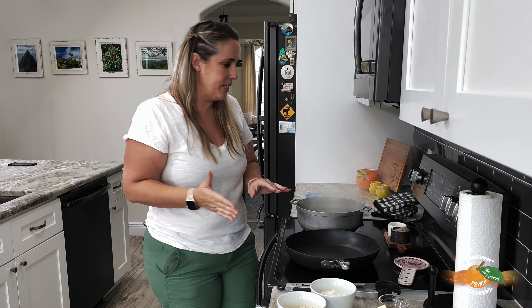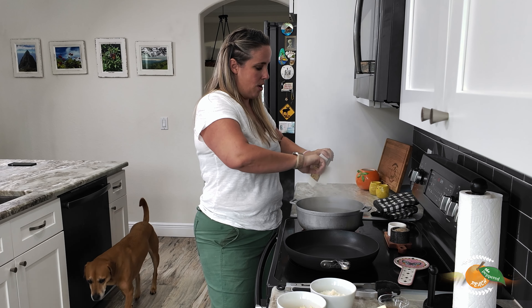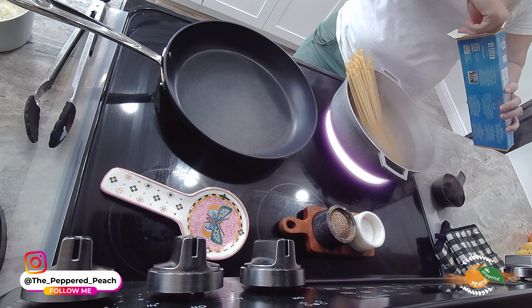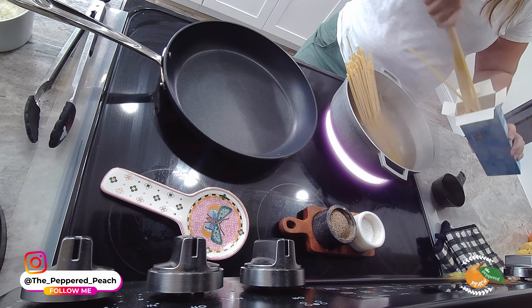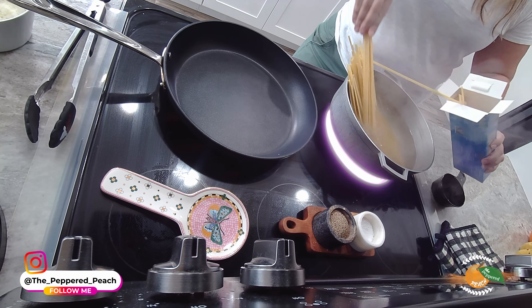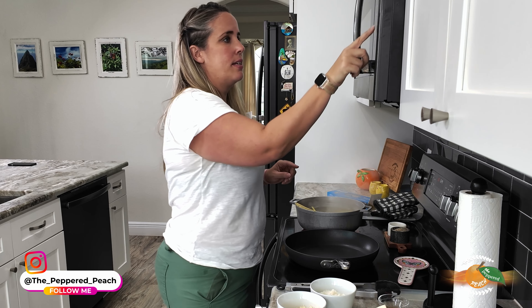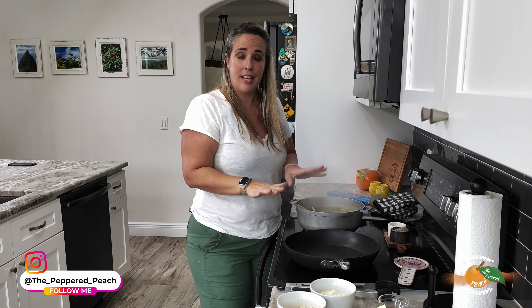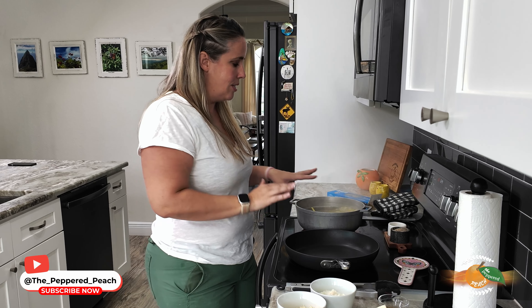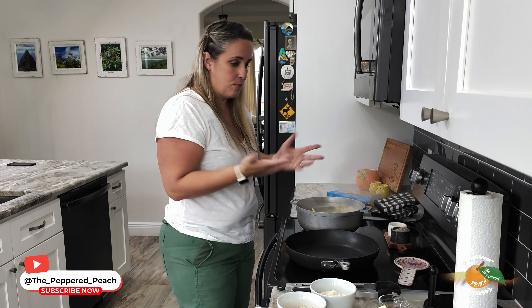Our water is boiling and it's already been salted, so I'm going to add in our macaroni. You can use anything you want — I like a thicker pasta, so either bucatini or fettuccine. The recipe calls for only eight ounces so I'm eyeballing half. I'm going to put the timer on and I don't want to get started on our sauce just yet because I do need the pasta water, so once this is almost done I'll start — we immediately add the macaroni right into the sauce.